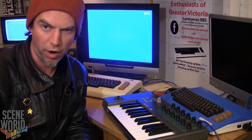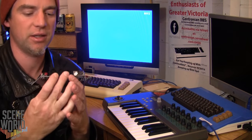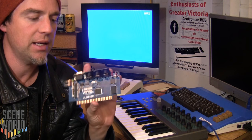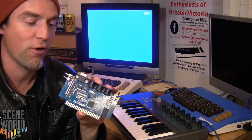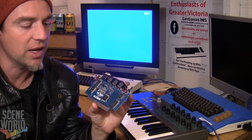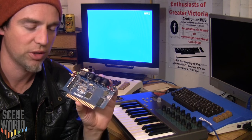Hello everyone, my name is Kevin Castiles, also known as Ulterus, bringing you another scene world hardware review. Today we're going to be talking about the VIC MIDI cartridge. This is a cartridge that recently came out from Retro Innovations and it gives the VIC-20 MIDI capabilities as well as telecommunications capabilities in the form of RS-232, and something called Ultimem which is a RAM expansion and storage on the cartridge, so you can store your programs and do some pretty cool stuff.